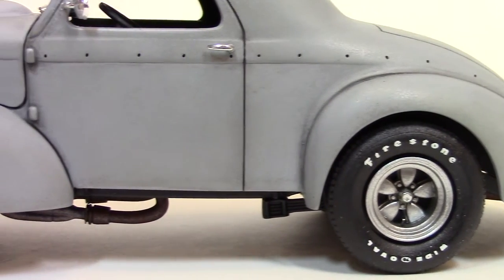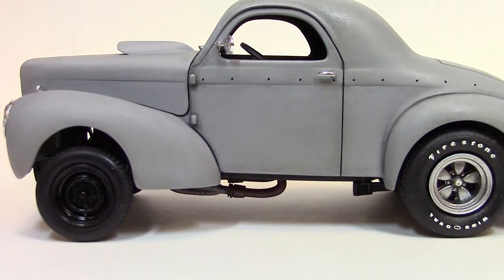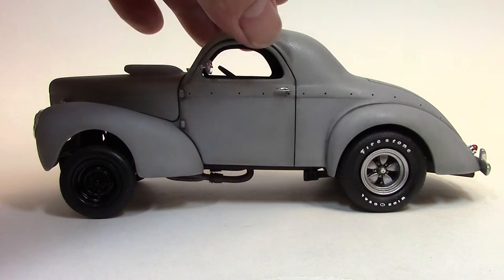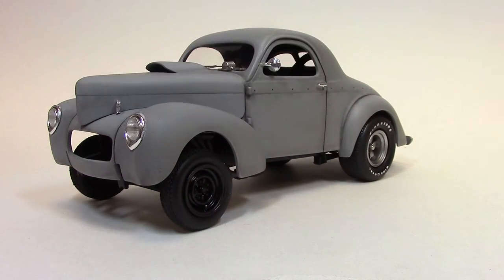The real car was gray primer — a little dirty, nasty, and dusty. This is my first attempt at a little bit of weathering as far as that goes on the body. The real car didn't have a grille in it, so this one didn't either.